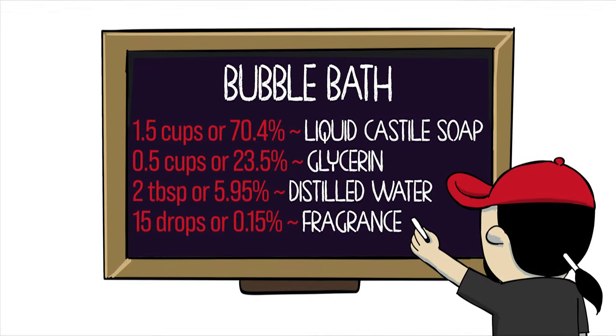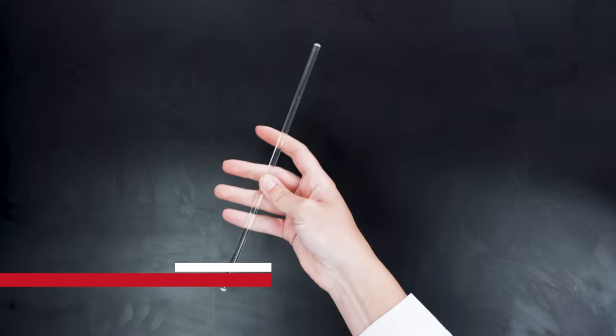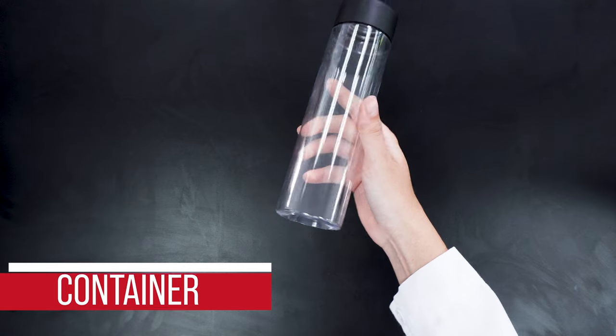Here's the recipe. For supplies you will need a large mixing bowl, a stirring utensil, a plastic funnel, and a container for your packaging.